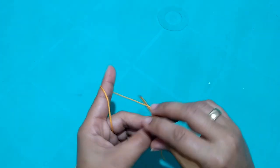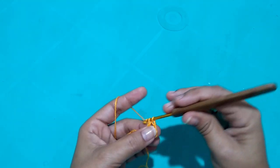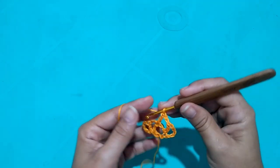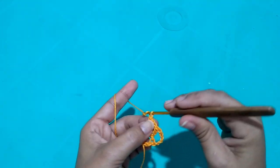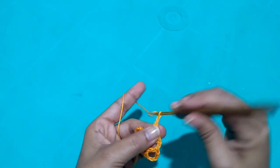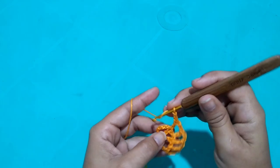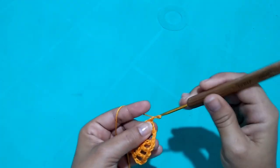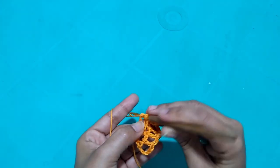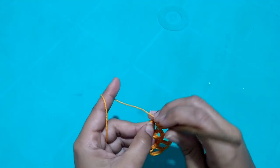I turn my work and make three chains again plus two separation chains. Now I come to work the stitch in the middle of the space of the previous row and make treble stitches again. It's the same thing — two chains and treble stitch — but we're opening more space because it needs to expand. We're working in the space and on top of the stitch. I work like this until reaching the last stitch, finishing with two chains and a treble on the third chain.